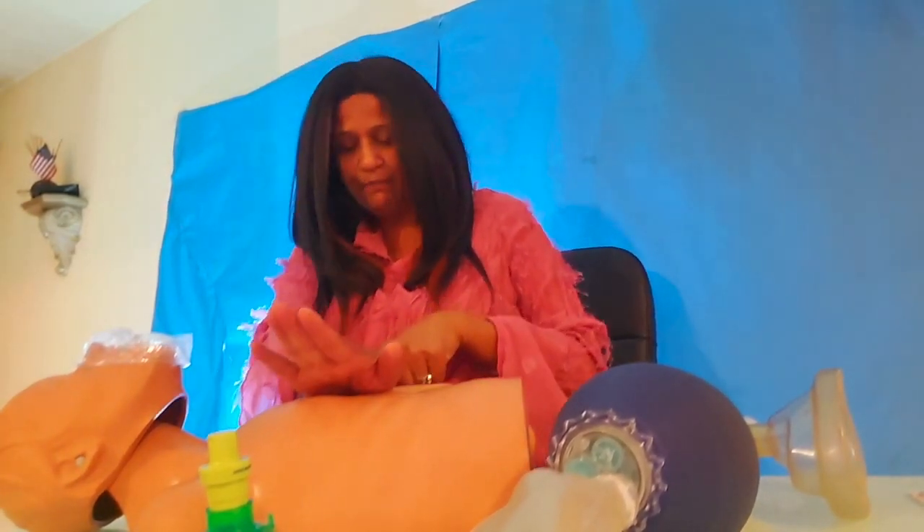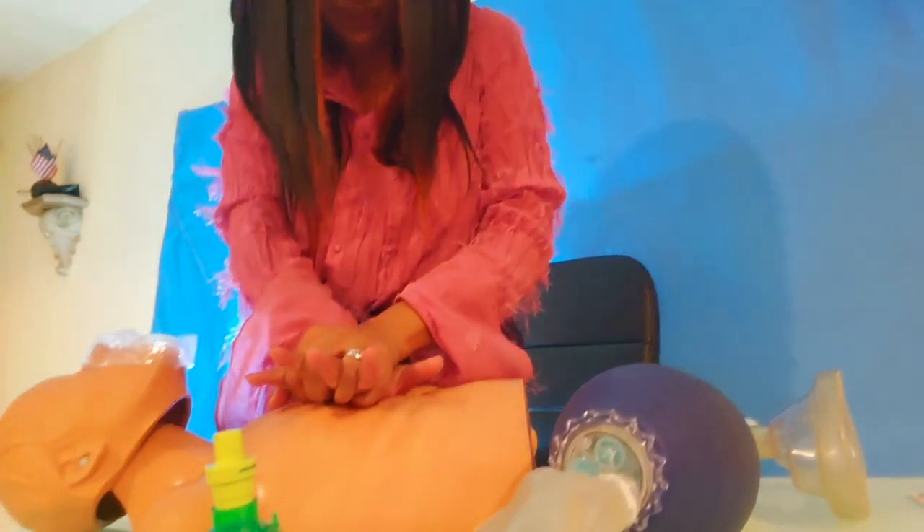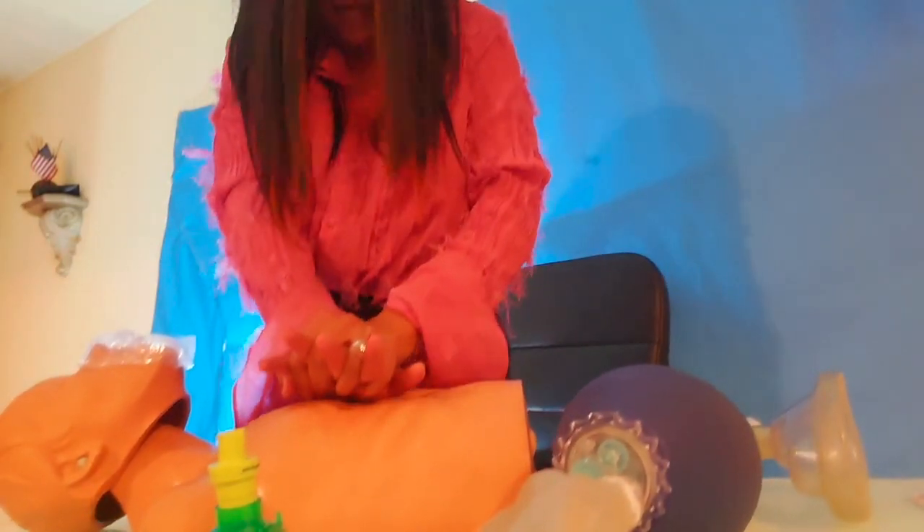The American Heart Association recommends that you place one hand on the lower half of the chest bone and place the other on top, then give 30 compressions. Counting: 1, 2, 3, 4, 5, 6, 7, 8, 9, 10, 11, 12, 13, 14, 15, 16, 17, 18, 19, 20, 22, 23, 24, 25, 26, 27, 28, 29, 30.